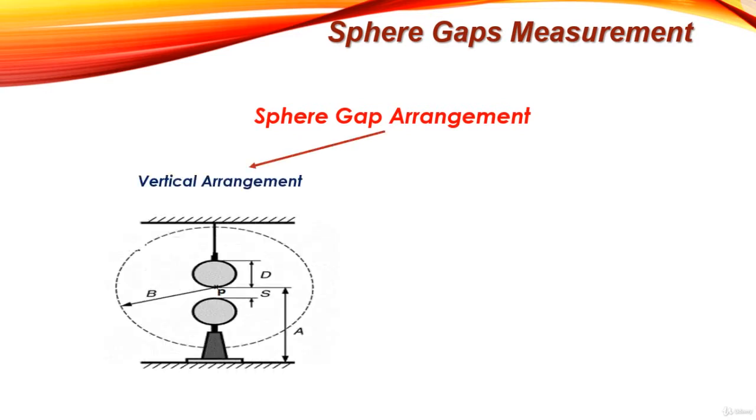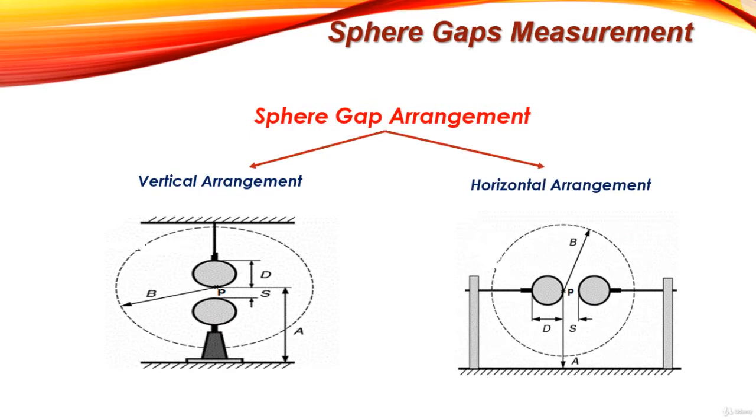The first arrangement is the vertical arrangement, where the upper sphere represents the high voltage electrode and the lower sphere represents the low voltage electrode, which is usually earthed. The second arrangement is the horizontal arrangement, where one sphere is connected to the high voltage supply and the other one is earthed.